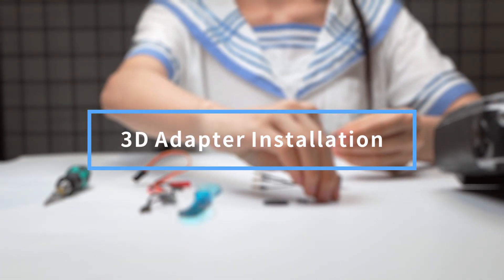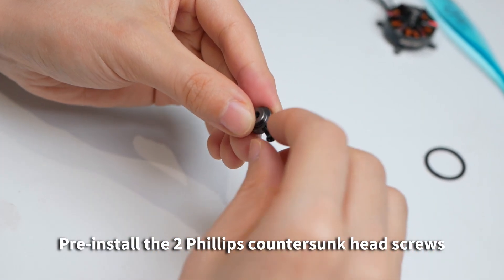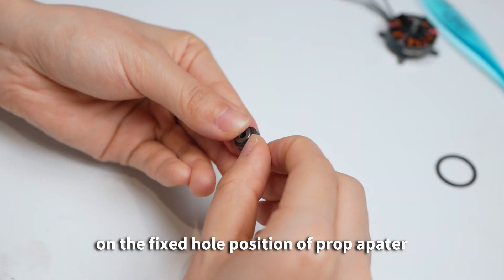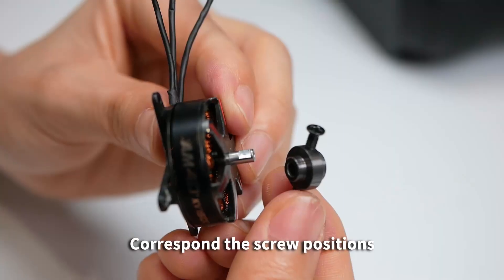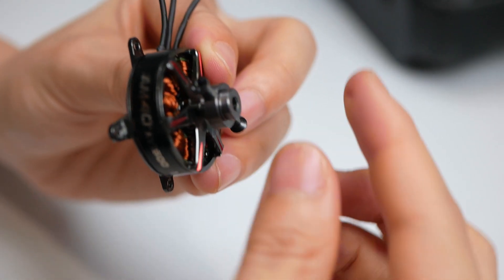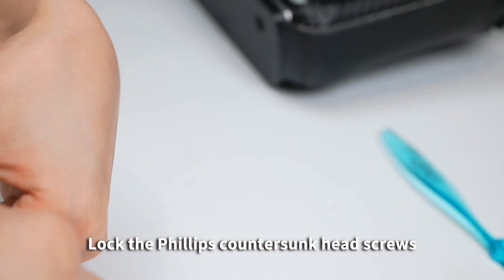3D Adapter Installation: Pre-install the two Phillips counter-sunk head screws on the fixed hole position of the prop adapter. Correspond the screw position to that of the shaft notch on the motor, then lock the Phillips counter-sunk head screws.